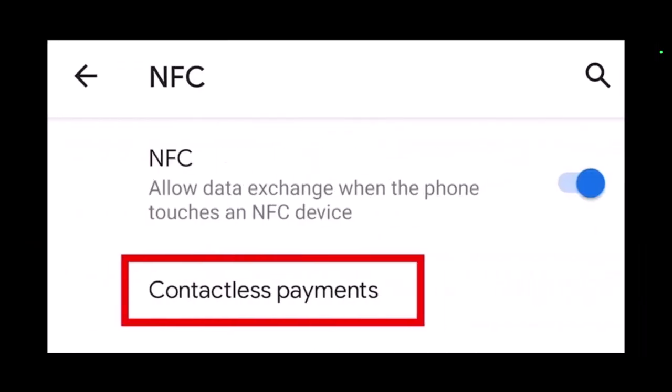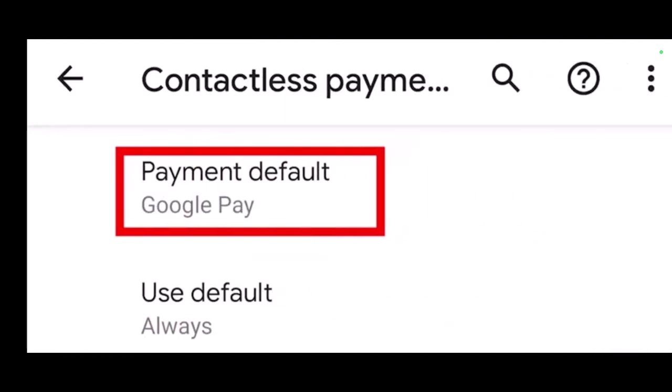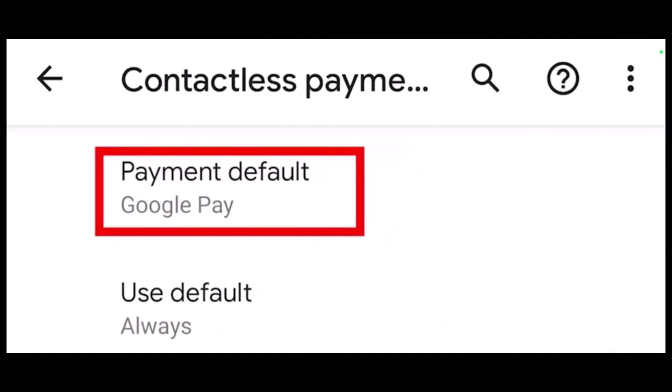You'll also have to make sure that Google Pay is set as the default payment method on your phone. On some Android devices this option will be located in the Connection Preferences section. On the Connection Preferences page, just tap on Contactless Payments under the NFC button, then select the option for payment defaults, which is called Google Pay.